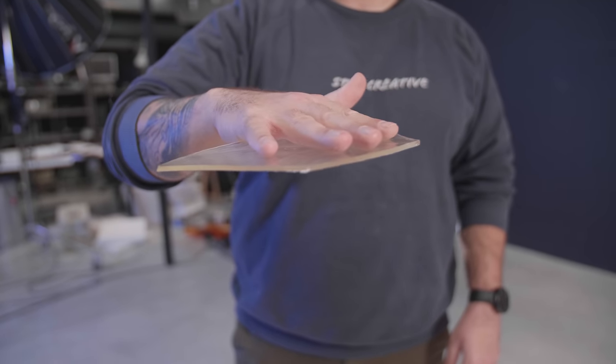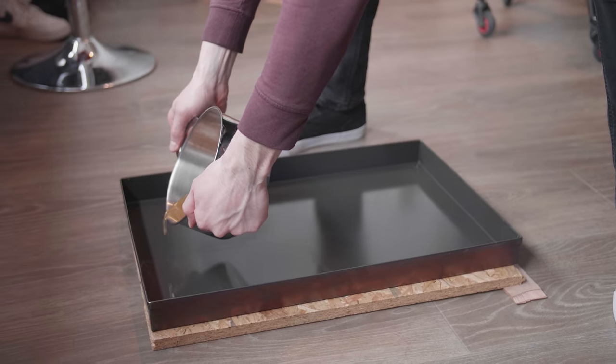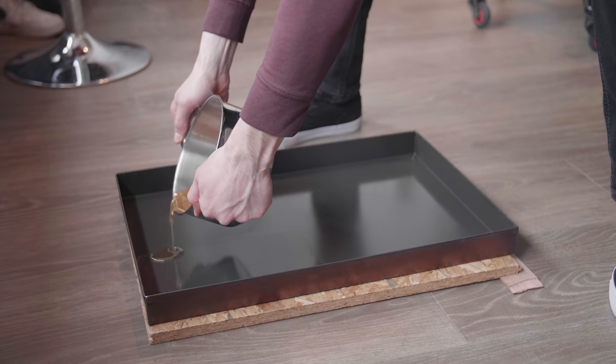The next step is pouring it into something to create a plate. From our experience with sugar glass, we knew that it was super sticky when in a solid state. So we bought a silicone-coated mold because silicone has a non-sticky property. In this mold, we could then pour the liquid sugar and create the perfect sugar glass.